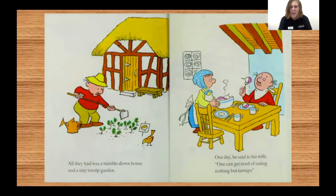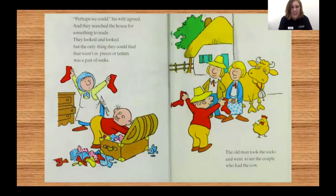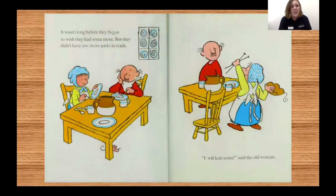One day, he said to his wife, "One can get tired of eating nothing but turnips." Not far away, there lived a couple who had a cow. The old man and his wife used to look at the cow and dream of milk and cheese. "Maybe they'll sell us some," said the old man. "We don't have any money," his wife reminded him. "Perhaps we could trade them something for some milk," said the old man. They searched the house for something to trade, but the only thing they could find that wasn't in pieces or tatters was a pair of socks. The old man took the socks and went to see the couple who had the cow, and came happily home with a bucket of milk and a small cheese. It wasn't long before they began to wish they had some more, but they didn't have any more socks to trade.